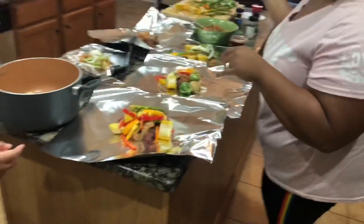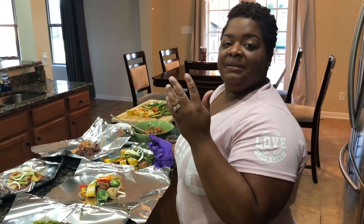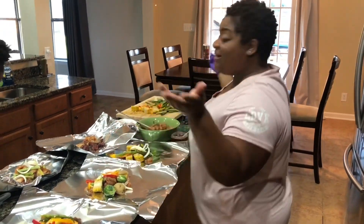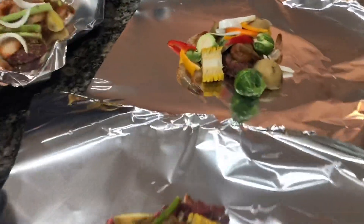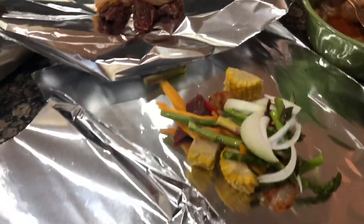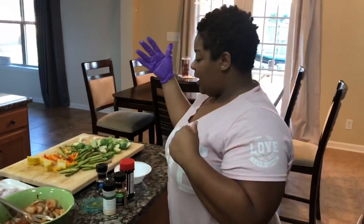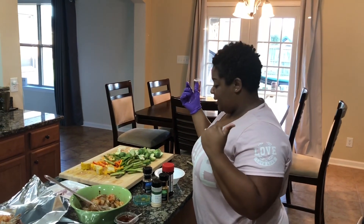Y'all know I love y'all. I have to try to tell you everything because I know somebody's gonna ask. Y'all gonna have to go back and replay the video — I'm not putting measurements because y'all know I don't measure. This is basically everybody's plate; you let them fix their own and we wrap it up. I'm gonna do one with just vegetables — broccoli, cauliflower, and carrots.